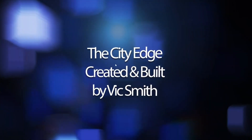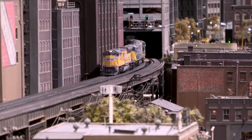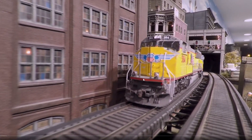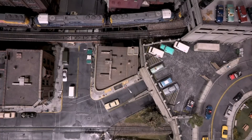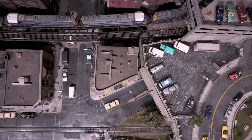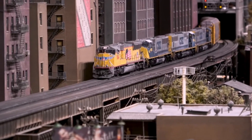Now a little break — this is the city edge layout built by Vic Smith and his brother Rex. Have a look at their channel because we took a lot of inspiration from their city edge layout and we really want to try to replicate it but in N-scale and with some different features. If you look at that layout from the top you see every inch is spoken for — sidewalks, streets, parking areas, everything everywhere all at once.